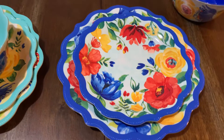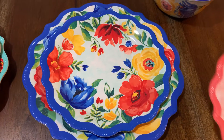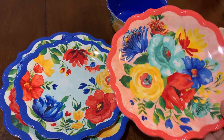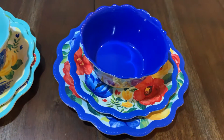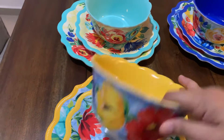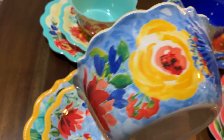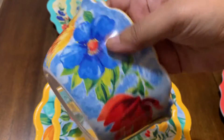I just want you to compare — this is the dessert plate for the blue one and this is the pink one; you can see the difference. Now I'm going to show you the yellow one. The flowers on this yellow one — the background is blue. I just realized that!